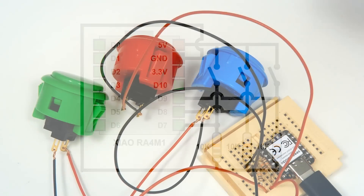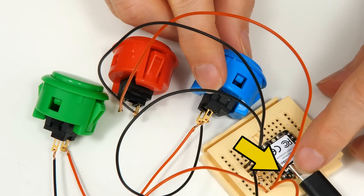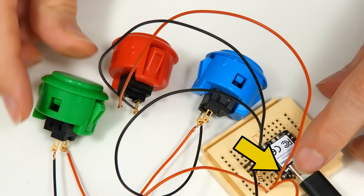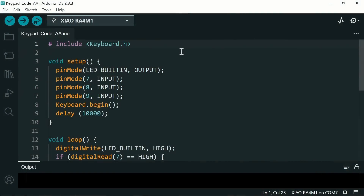I've set this up so that pressing a button turns on the internal LED. Press the blue button — LED comes on. Same for the red button and the green button. But more is happening than this, so let's go across to the code.